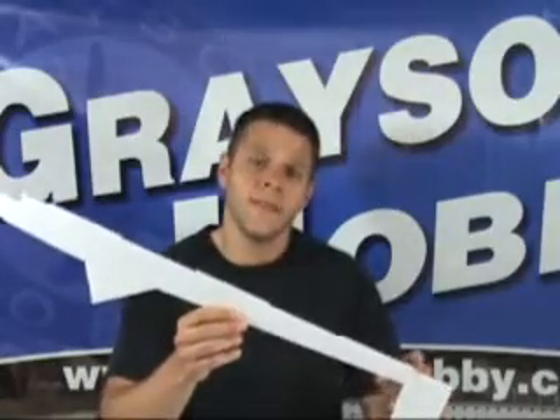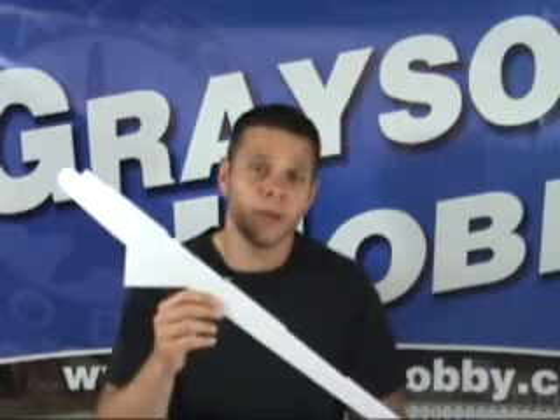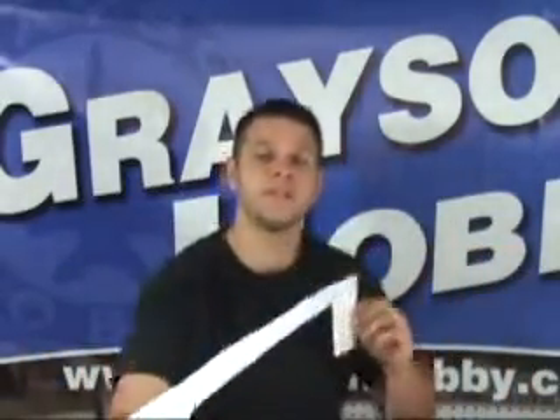Now as you can see, there are notches and tabs along the full length of the fuselage as well as other areas of the plane. Number one, this provides a speedy build. Number two, it provides a straight, true, and square build. So no more warped wings or crooked fuselages — everything's going to be square.